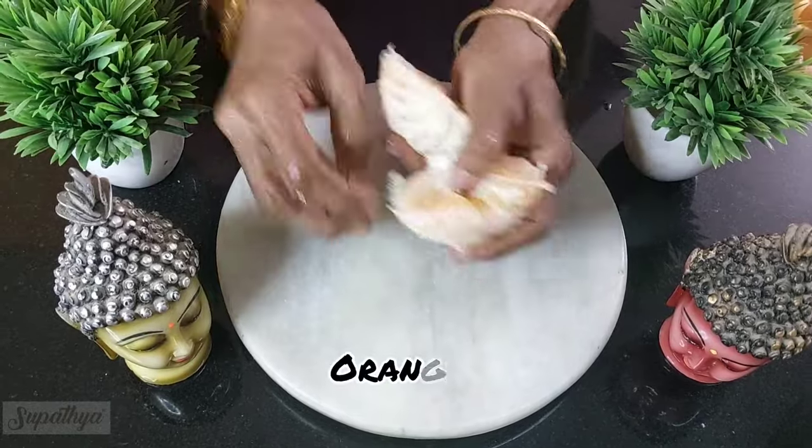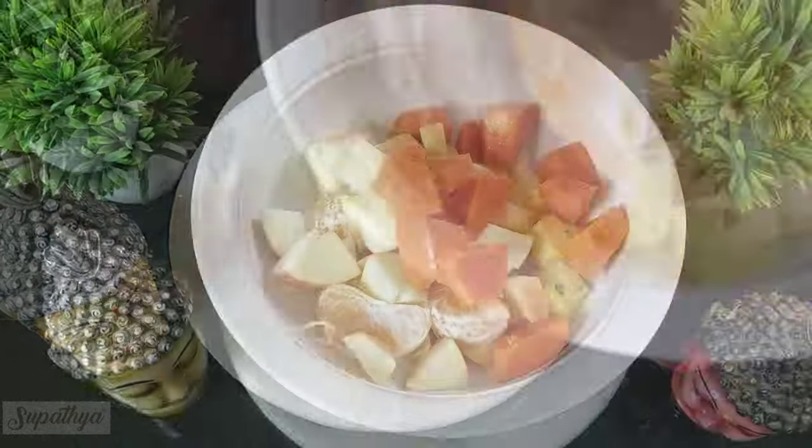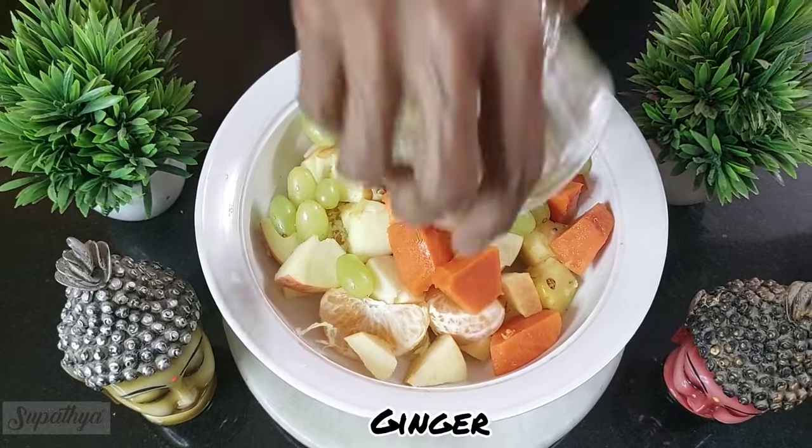Next we are going to have oranges, a wonderful source of vitamin C and also provides a refreshing tangy taste. Next we add some green grapes, which provides the well-needed natural sugars.